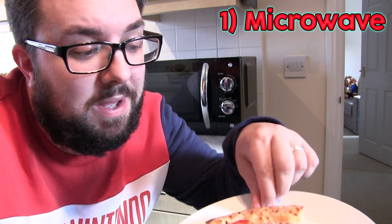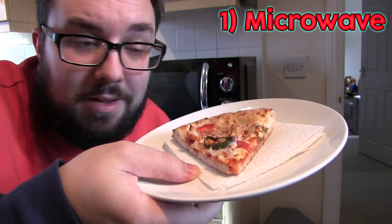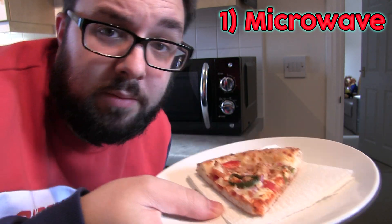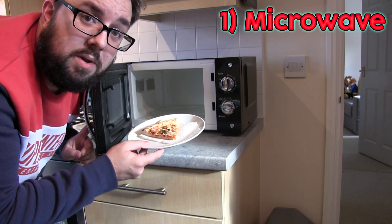A few places online suggest putting a bit of kitchen roll or kitchen towel beneath the pizza, in between the plate and the pizza, to suck up some of the moisture. I also read that it's best to put it in the microwave at half power for one minute.